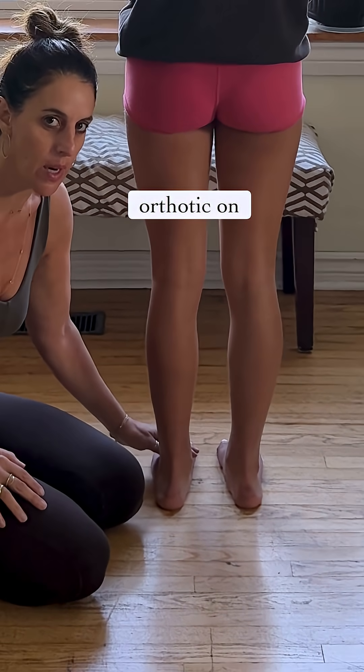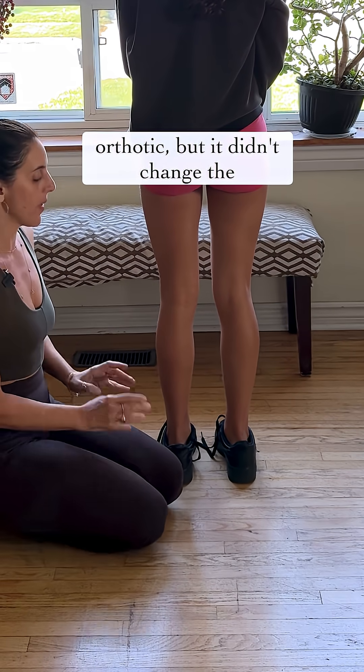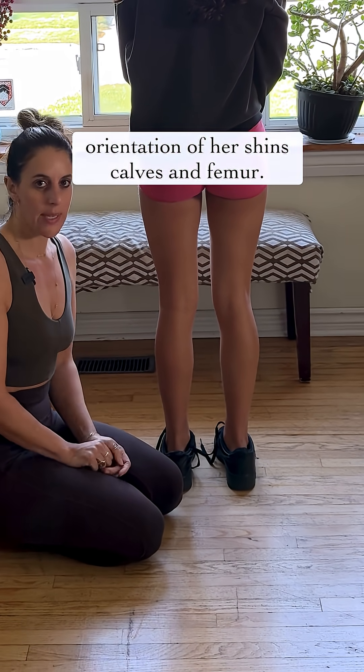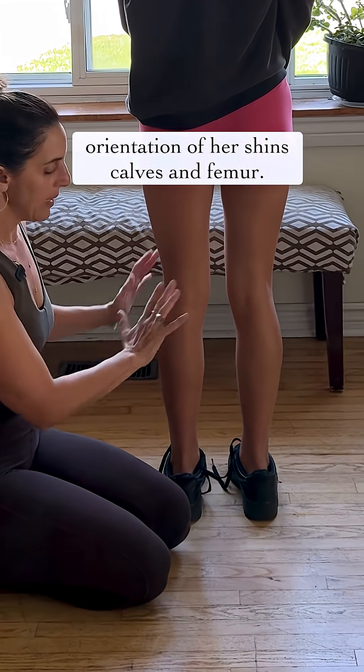I want to show you what happens when she puts her orthotic on. Now she's got her shoe on with the orthotic, but it didn't change the orientation of her shins, calves, and femur. It's still the same.